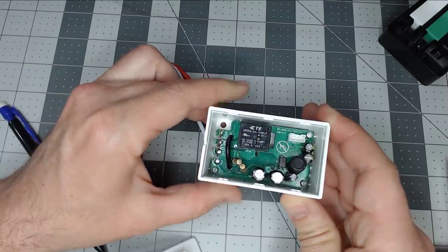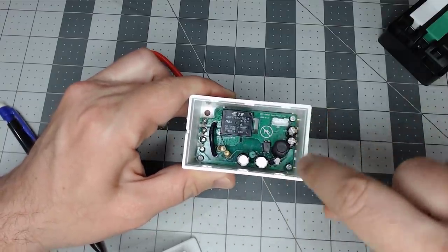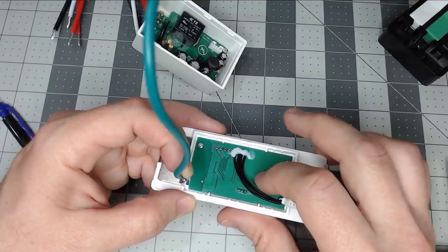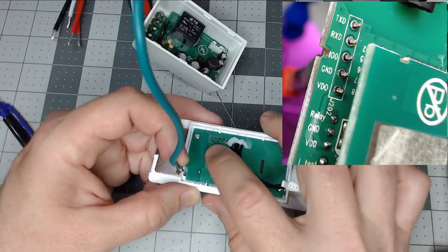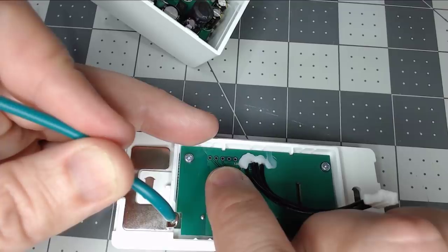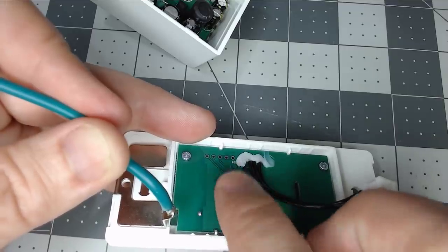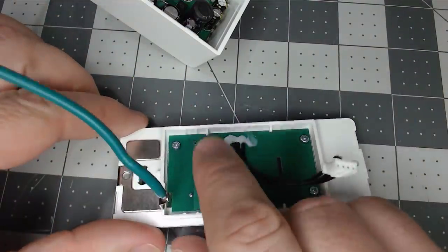Inside there is the relay along with the power supply. You can remove this board using the screws on the side, but we won't need to for this install. The ESP8266 is on the other side along with the capacitive touch button. They've labeled the headers for us — there are five holes for a header pin. You can insert five jumper wires straight into the holes and use a USB FTDI flasher to flash the ESP8266 with Tasmota, ESPHome, or whatever software you like. No soldering required, and you don't even need a screwdriver to open it.